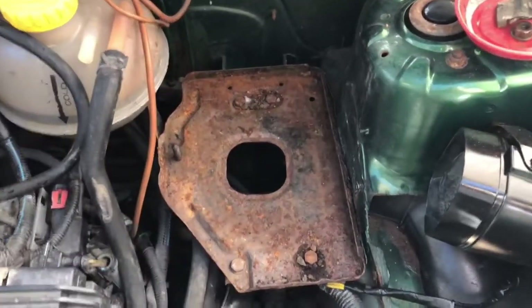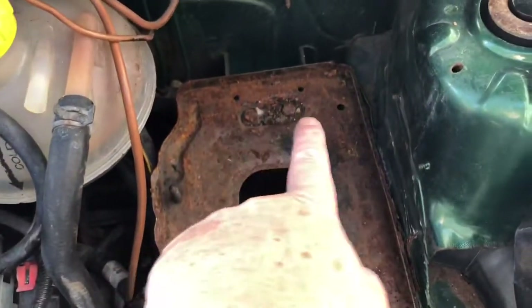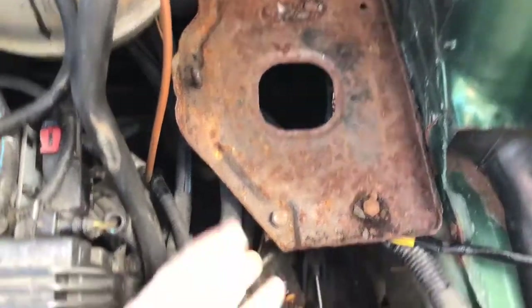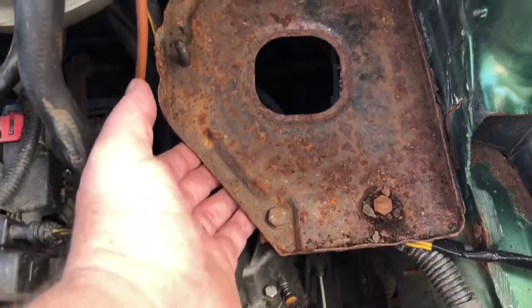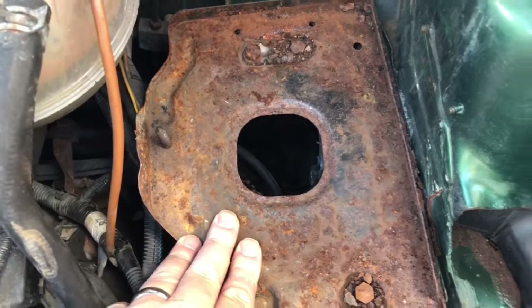Once we've removed the battery, a number of 13mm bolts actually hold this tray onto a set of brackets. We need to undo those so we can release the tray, and then we can dress this tray to make sure we don't have a rusty panel moving forward.